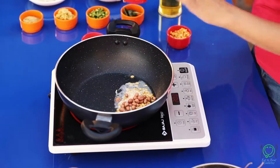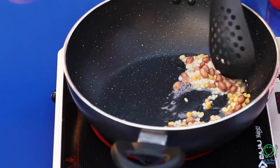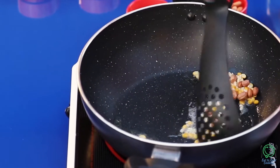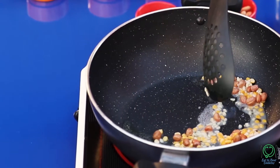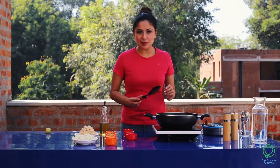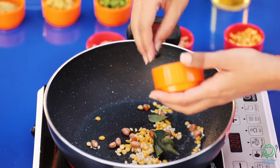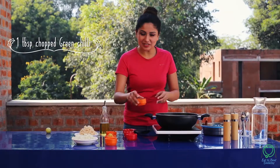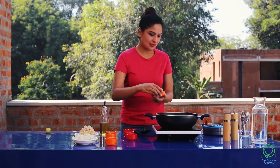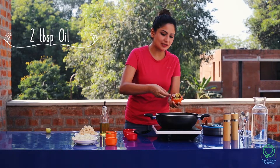Mix in a few tablespoons of the dough and roast it. Once roasted, add the ingredients — curry leaves, green chili, and a little paste.